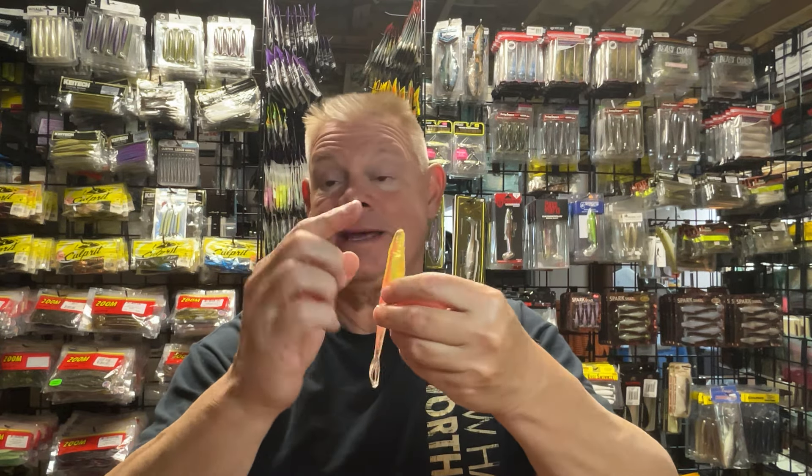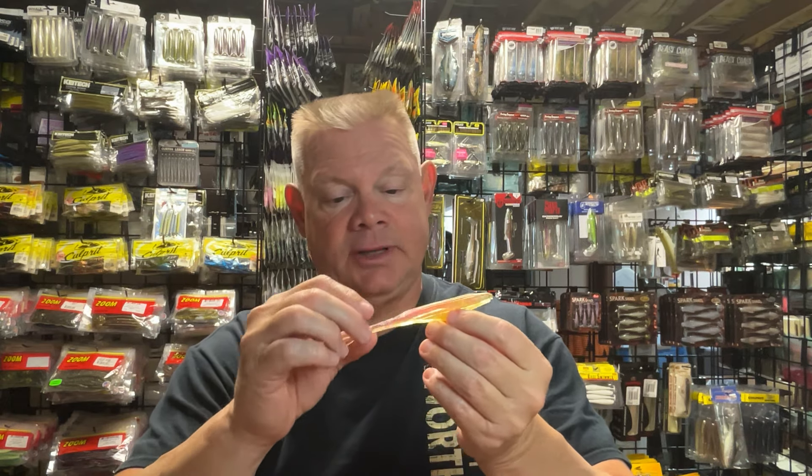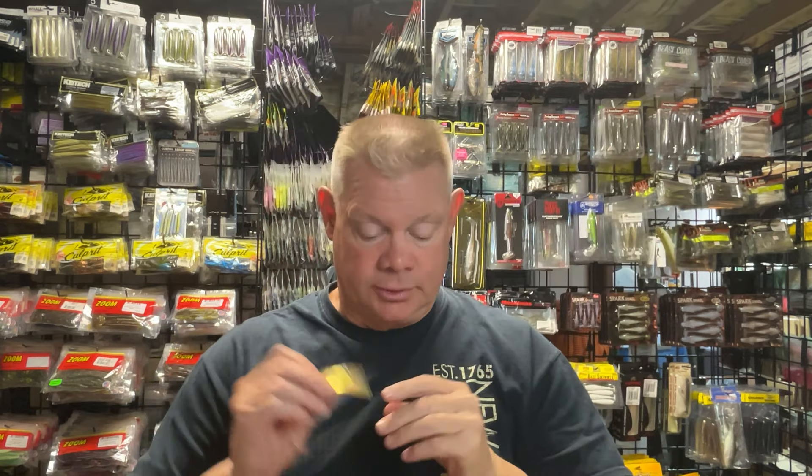This one is called Pink Lemonade. I like that because of the chartreuse in it — that chartreuse-y belly — and then it's got the pink. So these two kind of go together. This one's got that pink flake on the top with that chartreuse clear belly. Another one that I think will be really outstanding. I can just see the smallies really wanting that, but I do just as well with the largies with the fluke.